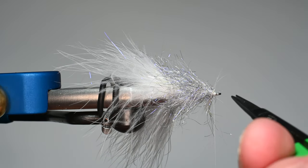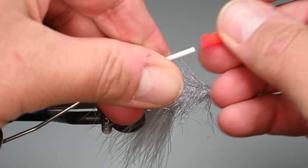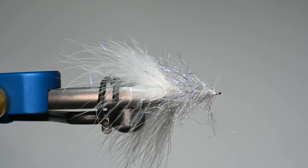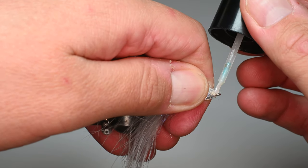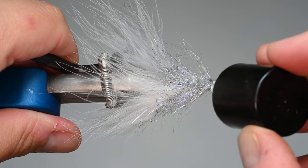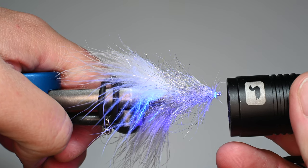Just do a single three-turn whip finish. We're going to throw some UV resin on top of this to help solidify it and make it kind of bulletproof. Since I'm using the Norvice Bobbin, make sure you cap it so you don't lose all that tension — otherwise it will just zip your thread right out. I'm going to apply it to each side here and let it soak in, trying to avoid getting it into the fibers and keeping it primarily on the thread. Then we'll go ahead and cure that for 10 to 15 seconds.